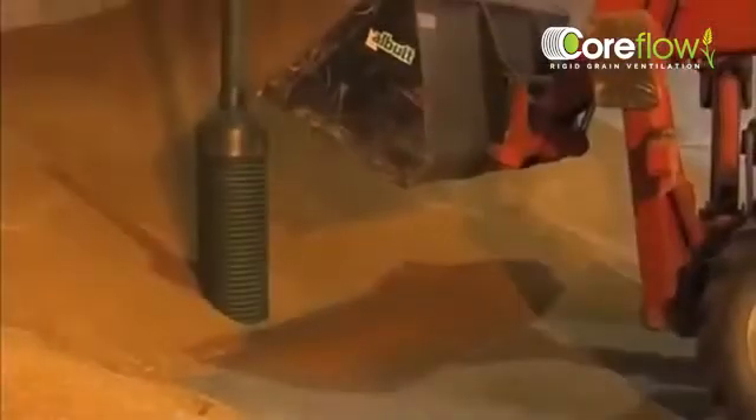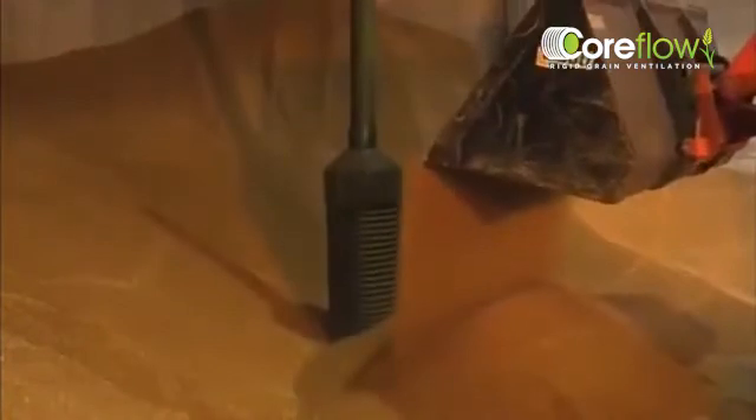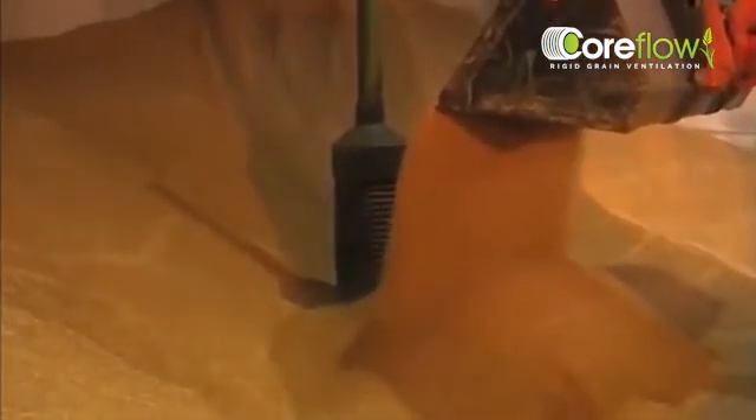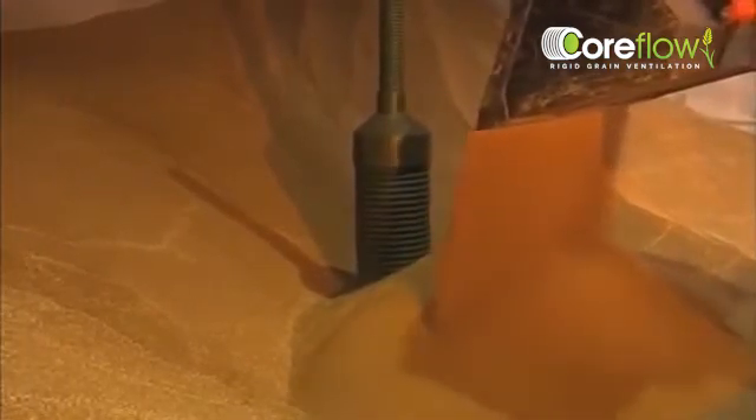When Coreflow is in position, the base section must be covered with grain to ensure it does not shift when trailers are tipping. As you can see, this process is quick and easy and does not require much grain to be placed around the pedestal.